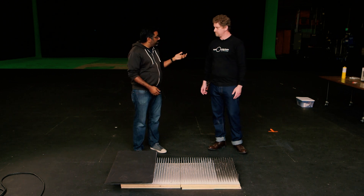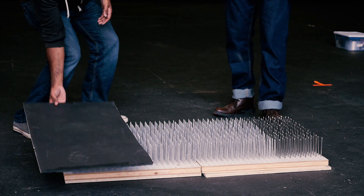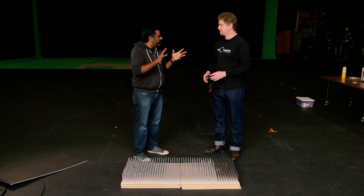First of all, the Exploratorium is a museum of science, art, and human perception. You built this bed of nails, which is a weird kind of bed to have at home. Let's talk a little bit about the physics of it before we get into the build. Why is it that I can just lie on a bed of nails like that and not feel much of anything except a little bit of pressure?